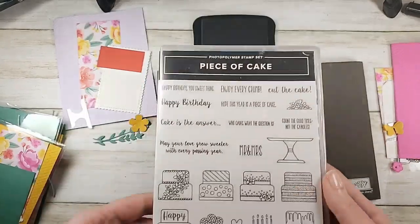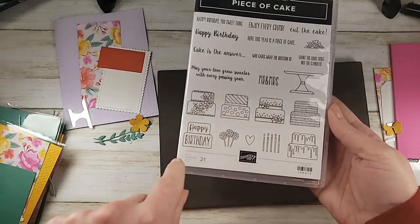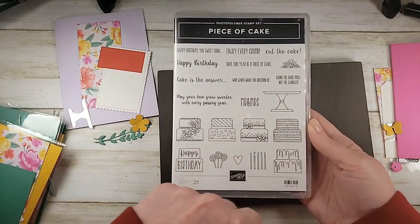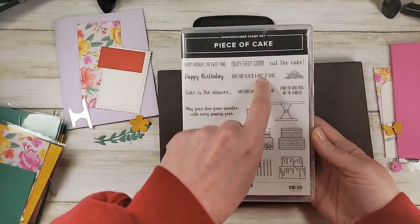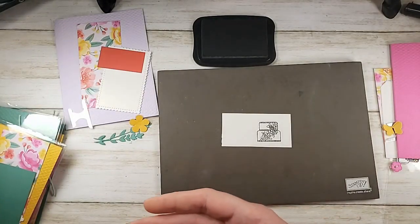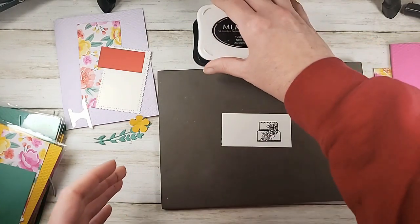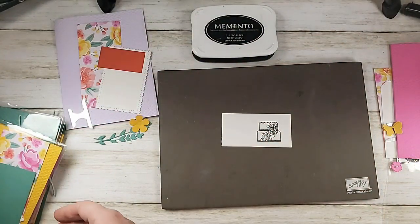Here's the Piece of Cake stamp set — this one's retiring. It's got six different cake options: candles, lollipops, a little heart, and flowers for the topper. Very fun mix and match. The sentiments are kind of long skinnies and go great with the classic label punch. This one's available while supplies last. The funny part is the punches were on stop-sell for so long when they first came out, so I feel like I got it and didn't use it very much. It's really nice to pull it out and play again.